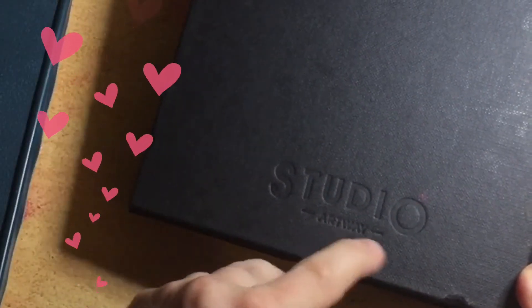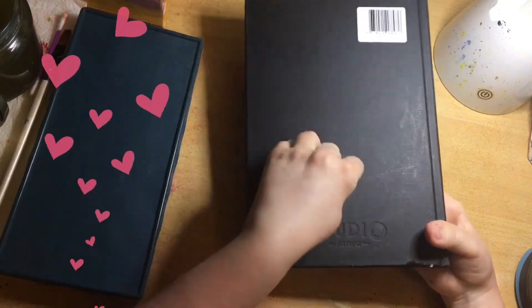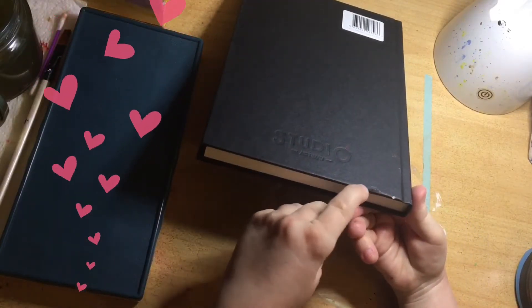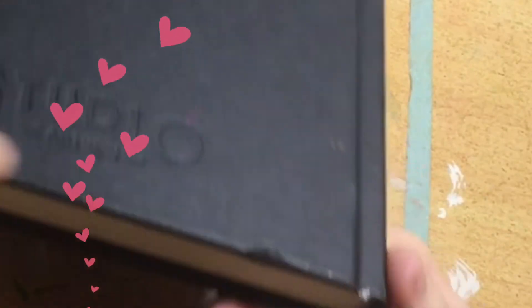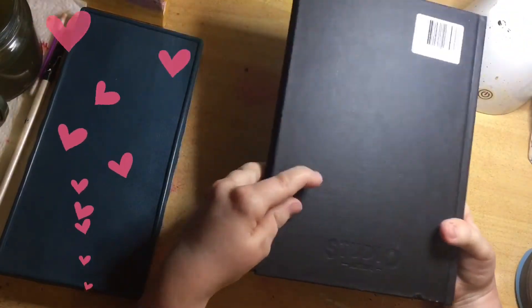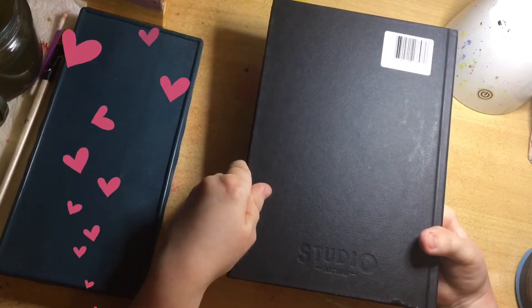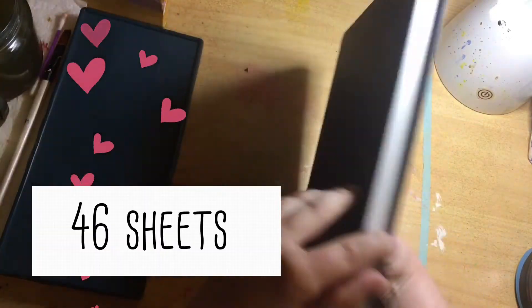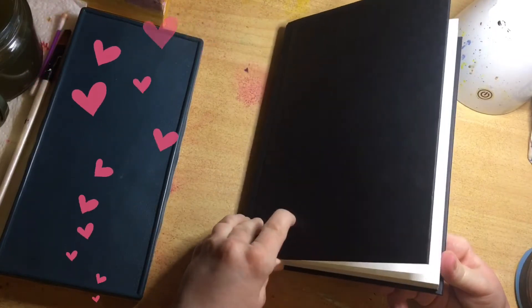The back says Studio and Artway — it's kind of embossed at the bottom. It's hard backed, slightly damaged here at the bottom, probably in delivery. But that's alright. I ordered two of them and they are 6.99 euros here in France. It's A5 size — I only understand A4, A5, A6, etc.